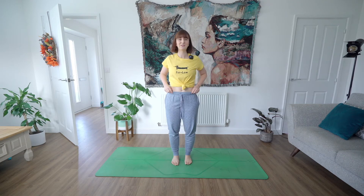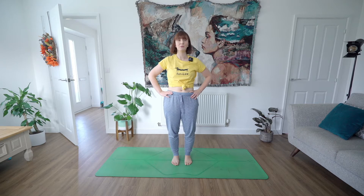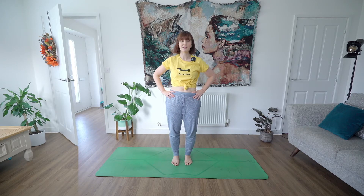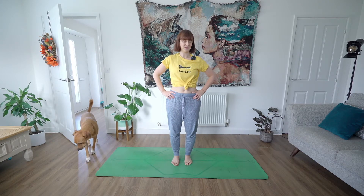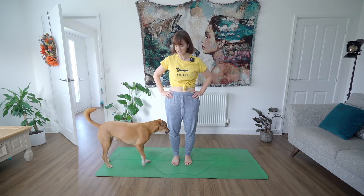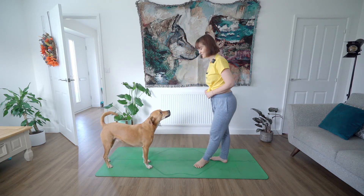Hello and welcome to yoga. We're going to do a bit of a stronger practice, just a 20-minute practice, either to start your day, or whether you're doing this halfway through your day, or even in the evening if you just fancy a little bit of a more powerful sort of flow. We'll still do some really nice deep stretches as we go. If you'd like to start at the top of the mat.